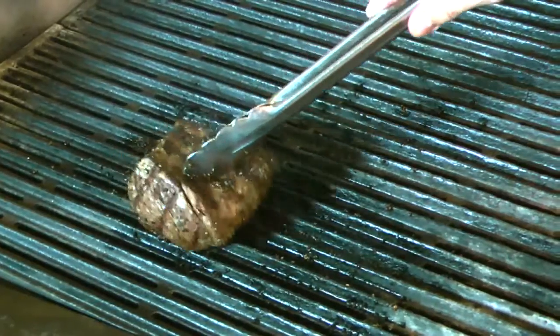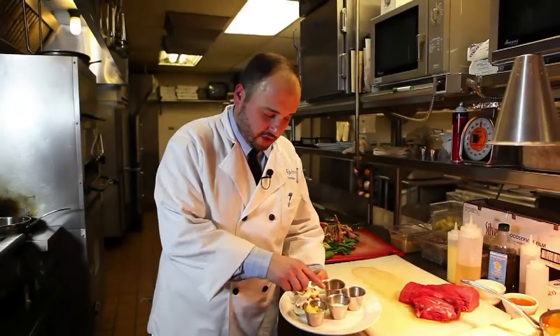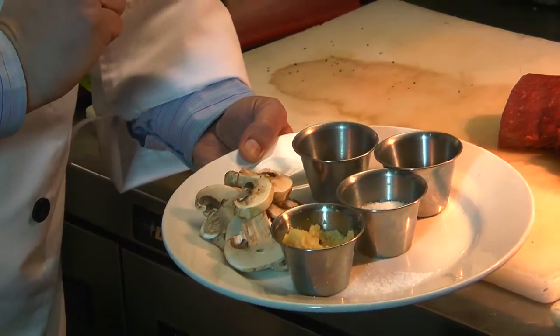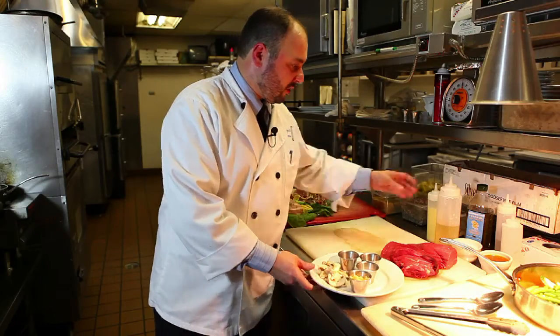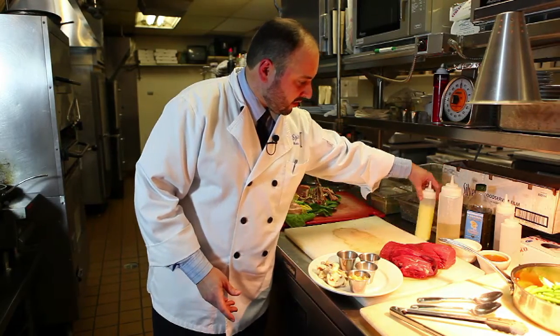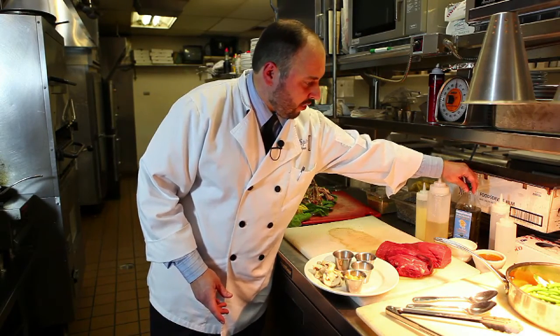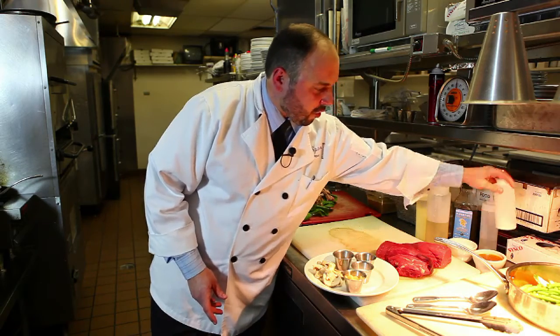While the pepper loin is cooking here on the grill, I'm going to show you the shrimp grecian. The ingredients are: fresh garlic, coarse salt, black pepper, oregano, fresh mushrooms, a little white wine, a little lemon juice, olive oil — from Greece of course — and a little corn starch.